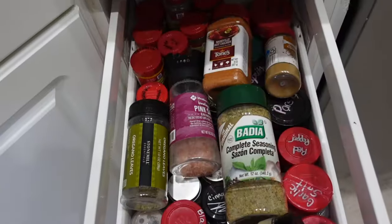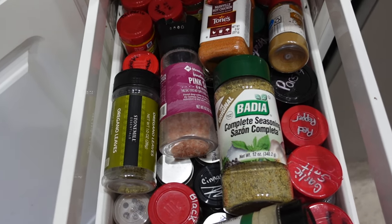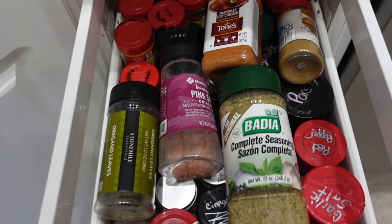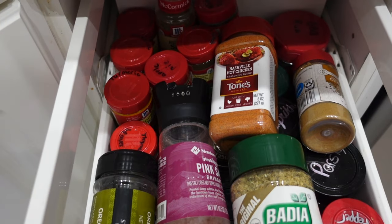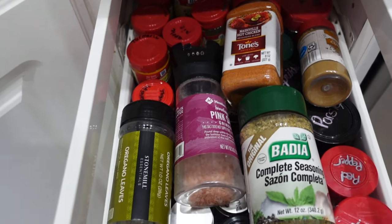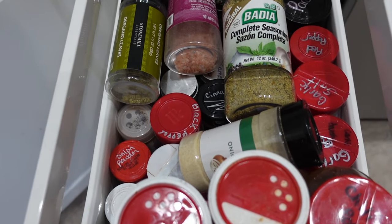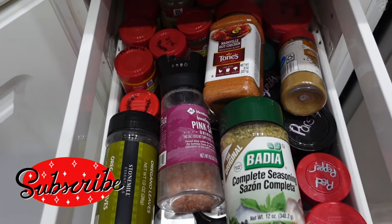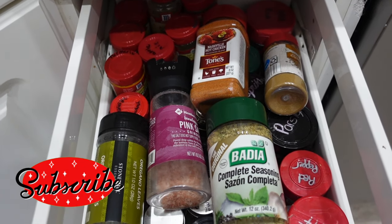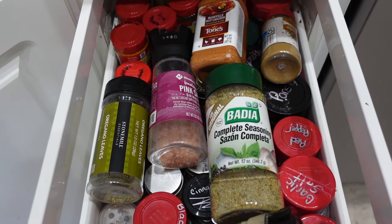The next thing I'm going to work on is my spice drawer. I want to get the spices out of here. I know there are probably half of them, maybe a little less, that I don't use — I bought them for specific recipes and just don't need them anymore. So I'm going to clear these out and show you what I have to organize them.